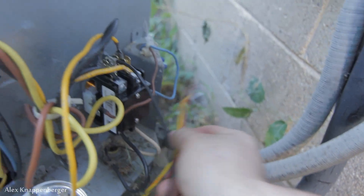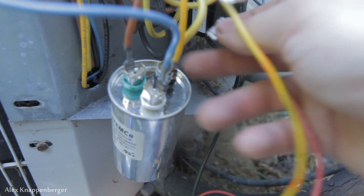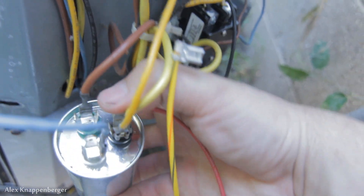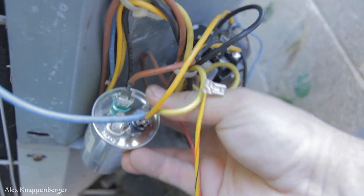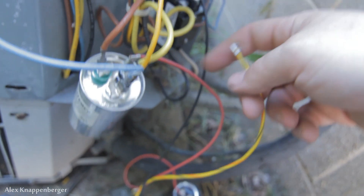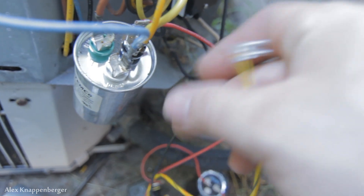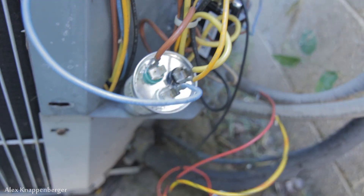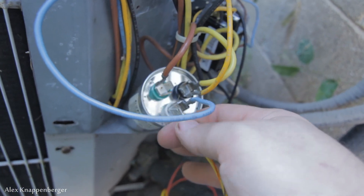The other two wires from this 521 hard start kit are going to go on your run capacitor. The red is going to go on your common — for me it's the yellows over here. I'm trying to do this one-handedly because I'm holding the camera. The red goes to your common on your run capacitor, and then the striped yellow one goes to the hermetic side — labeled 'HERM' on the capacitor. This video is a little overexposed, let me adjust my camera.